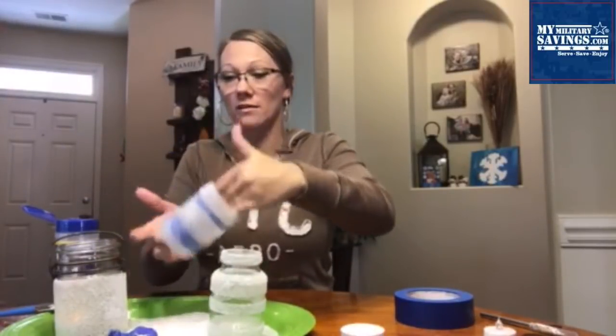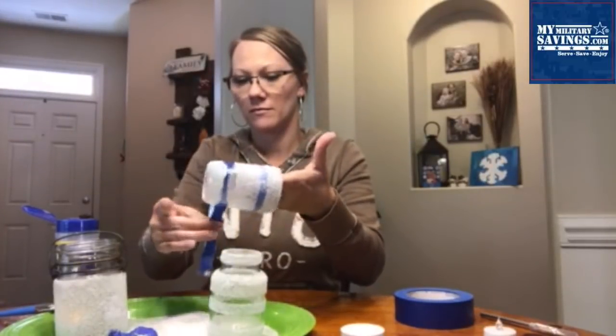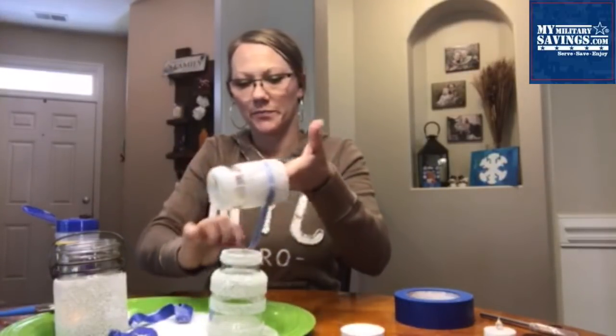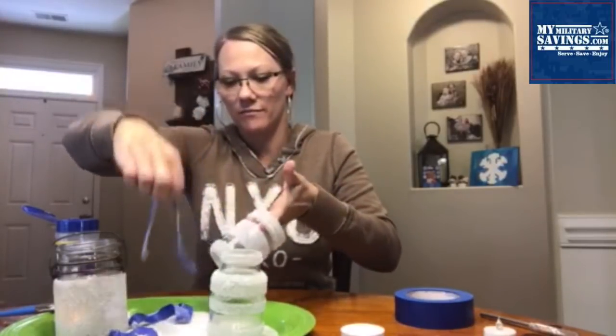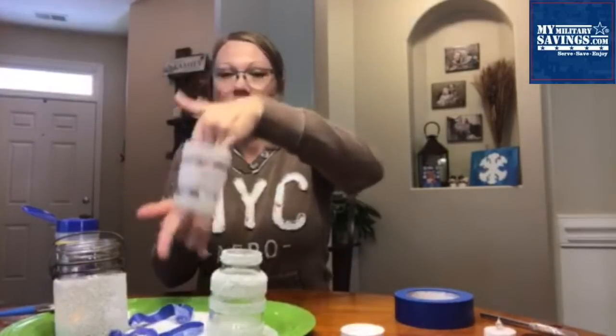Now, while it's still wet, you're going to remove the painter's tape and then set it aside to completely dry. And you've got yourself a frosted candle holder.